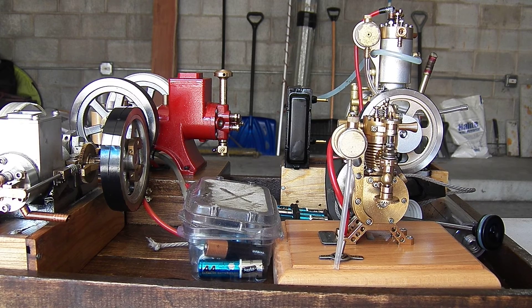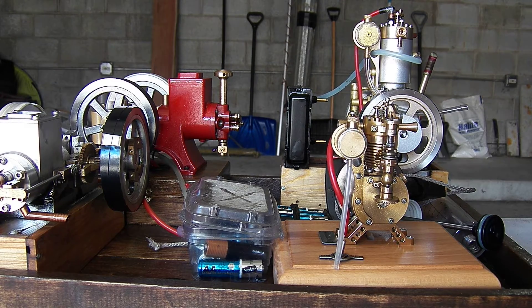It did run for 20 minutes with my big fat finger adjustment on the tiny needle, so that was nice. I'm a little disappointed it doesn't spin the little generator — number one — but that is a pretty big motor for this itty-bitty engine.